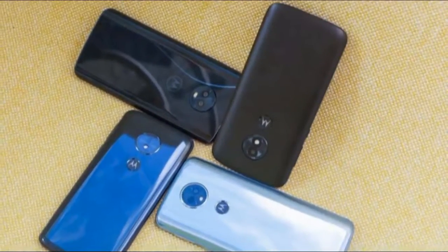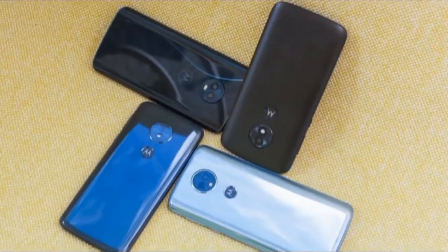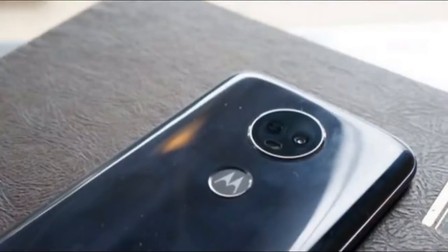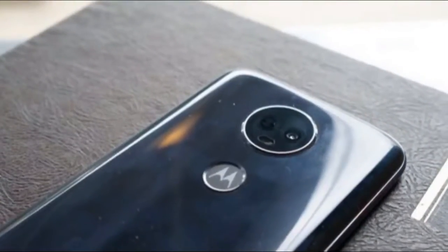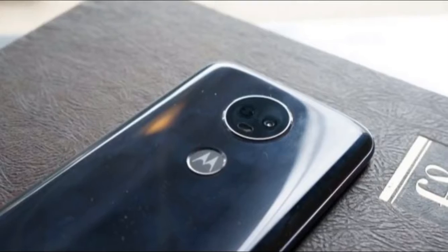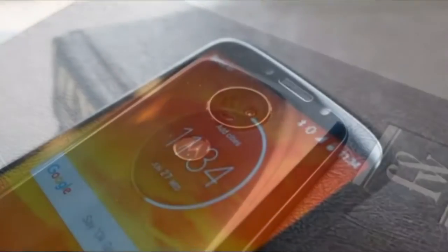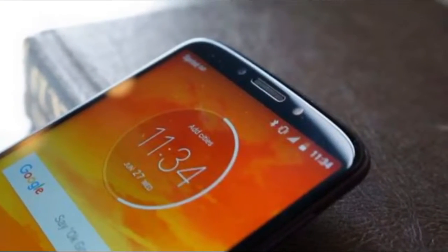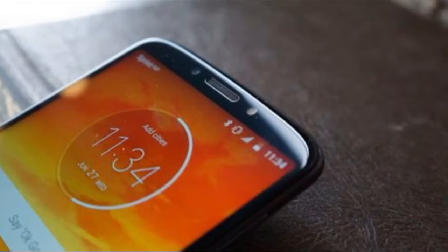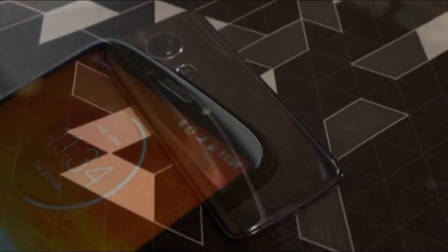The display is the main selling point for the Moto E5 Plus, because it packs a big one in for a low price. It has a 6-inch IPS LCD display with an HD Plus resolution. We were almost fooled into thinking it had an AMOLED display, because at low brightness settings it manages to stay fairly black when Motorola's ambient display comes on. But with the brightness set to a more reasonable level, it was clearly an LCD screen. While the screen is plenty big for media viewing, it's not perfect. For an IPS display, the viewing angles aren't the best.